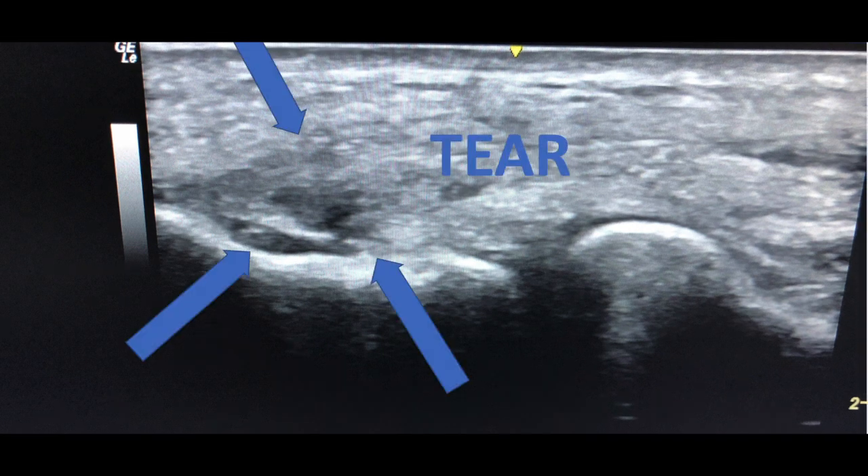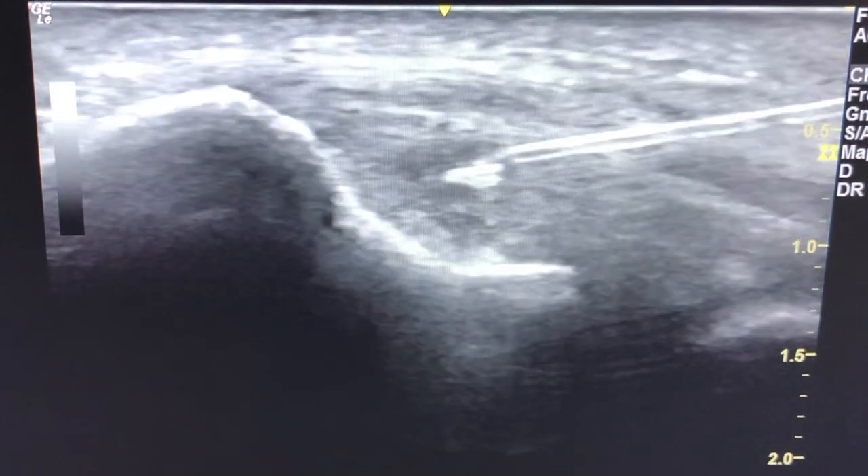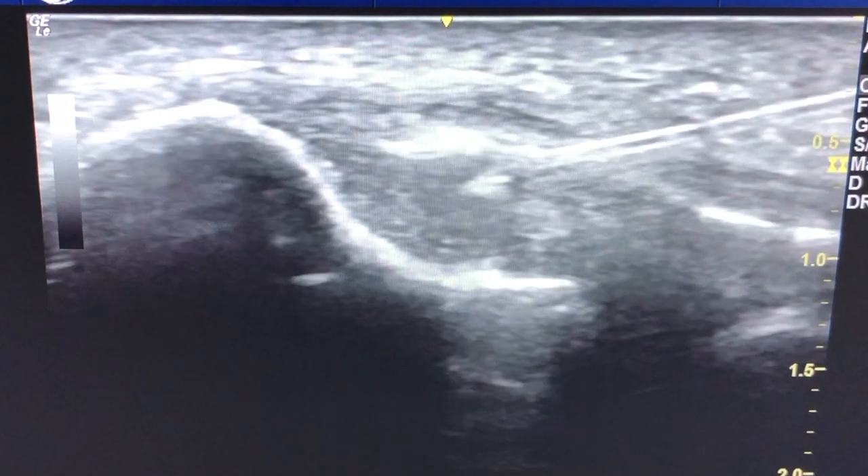We can clearly see the defect of the tendon. Now, if you want this treatment to work, we have to be able to put these cells inside of the tendon tear. As you saw in the prior video, here's a zoomed-in shot of that deployment of these regenerative cells that are rich in growth factors, that are going to heal the tendon from the inside in.